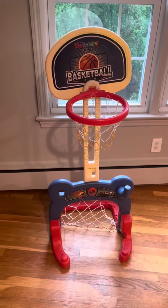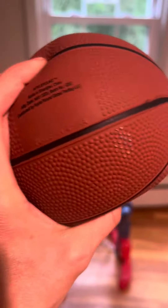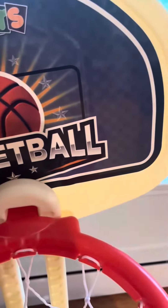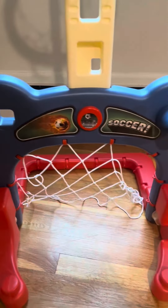So this is the two-in-one basketball hoop and soccer goal. I have the basketball right here. I can't find the soccer ball — it's somewhere in my kid's toy room. But this is the background, and here is the hoop and then the goal down here.